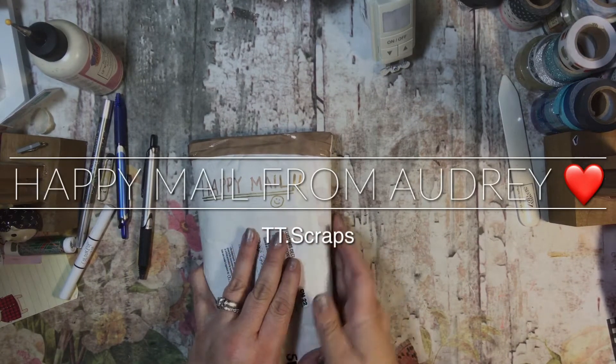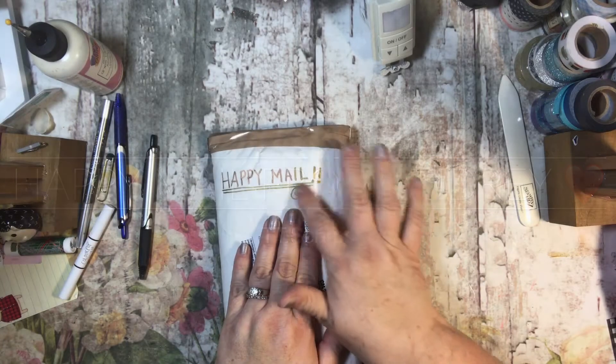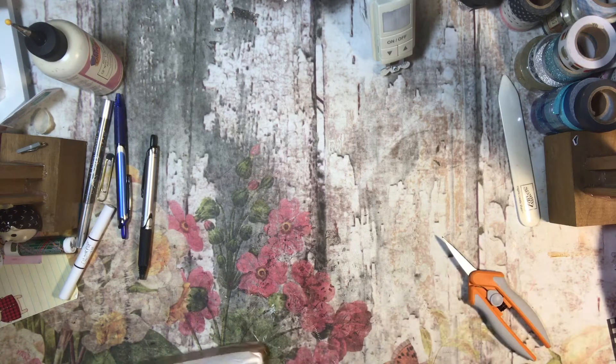Oh my goodness, I have some happy mail! Isn't that cute? I love how she wrote 'happy mail' on there. This is from my friend Audrey who lives in Scotland. I thought I had seen it when I brought in the mail but then I didn't see it when I was first telling you, so let's see what in the world she sent to me, silly girl!